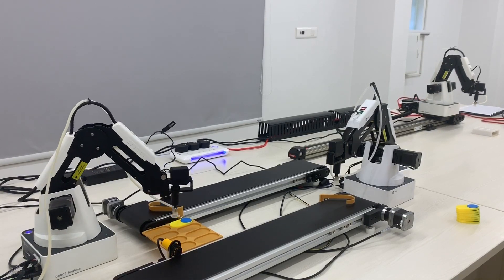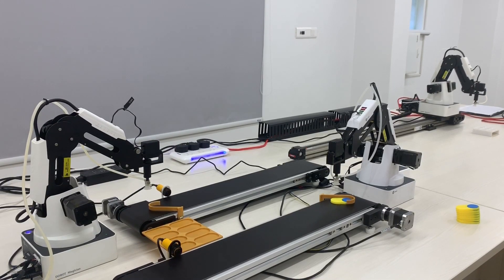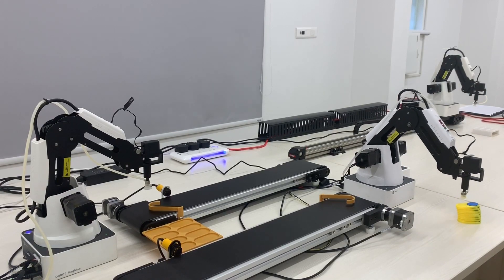Now let's get to the exciting part of programming the assembly line. We used the Blockly Graphical User Interface of the Dubot Studio to program the robots.